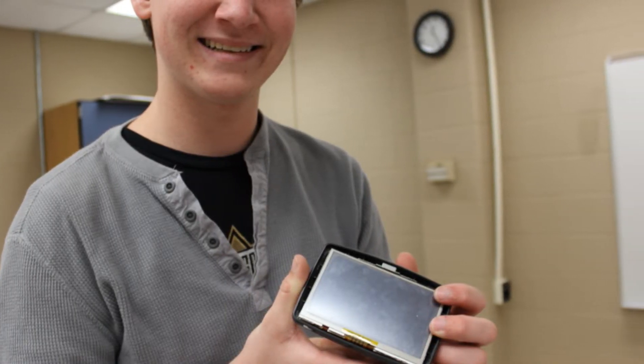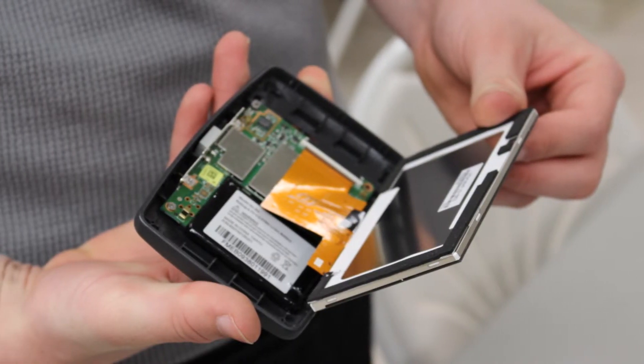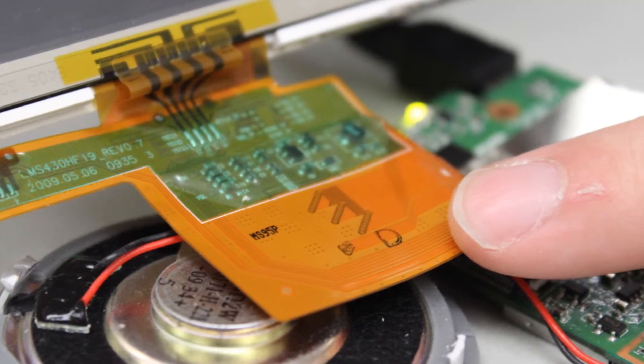Once the case was open, the LED screen and the circuit board pretty much just came out and then we had to detach them. It was really cool that there was a flexible circuit which actually had components on it.